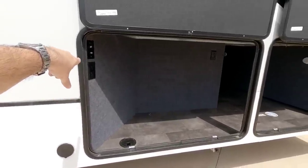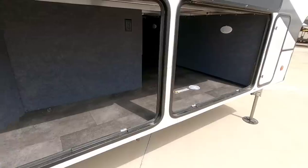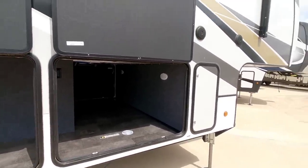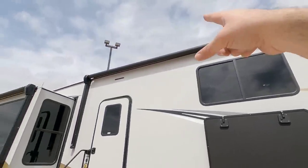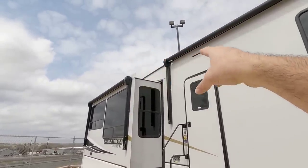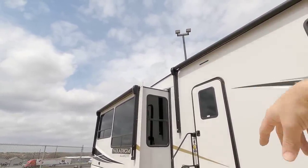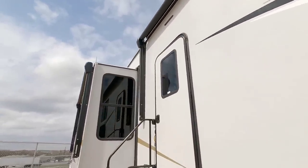You have cable TV connection, power connections, and a power wire pass-through right here. This is a wide-body design — instead of the traditional 96-inch wide unit, it's 101 inches wide, which is becoming more common on larger fifth wheels. This has dual awnings — one here and a second one there. One thing I noticed is they don't put a prep rod up there for slide-out awnings, so if you wanted to add them you'd have to install the track separately.